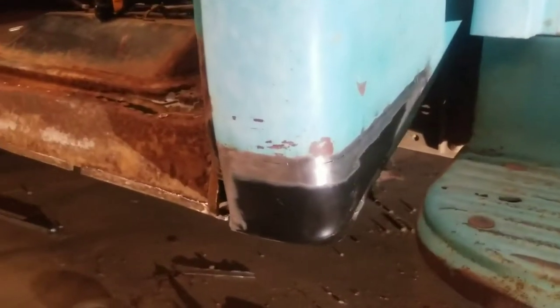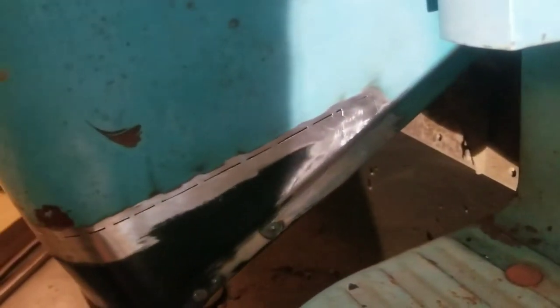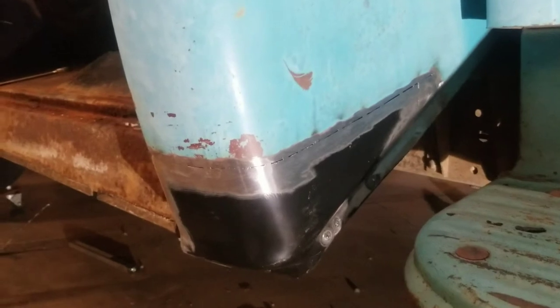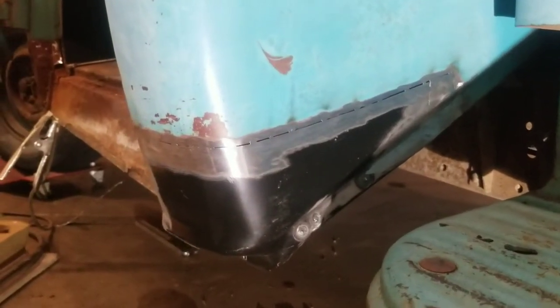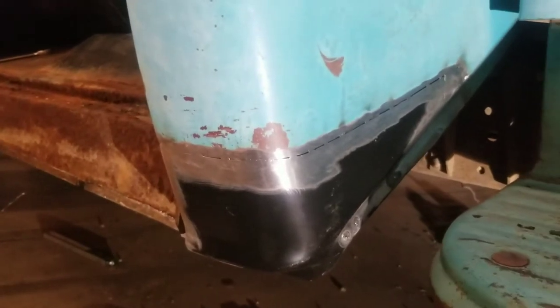The cab corner is now tack welded in place — I just tacked every inch or so. I made a filler piece here because the patch panel wasn't long enough to cover up all the rust. This was a bit of a battle getting it to fit, and I'm still not 100% happy with it. The problem with these aftermarket cab corners is they're usually designed to just lap weld on top of the old one. I decided to butt weld it instead, so when I went to line everything up there was a huge gap, and it took quite a bit of finagling to get it all lined up the way it should be.